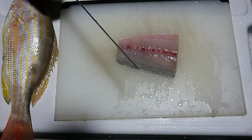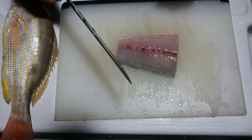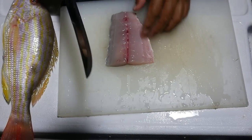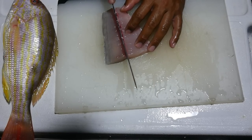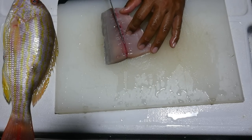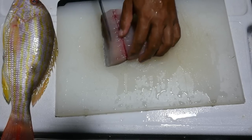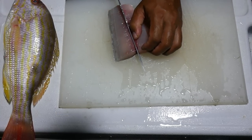Before we get started, I've got this nice little piece of sierra mackerel that I stole a chunk off of one of the fish. So we're going to go ahead and clean this guy out real quick. I don't think I could skin it.